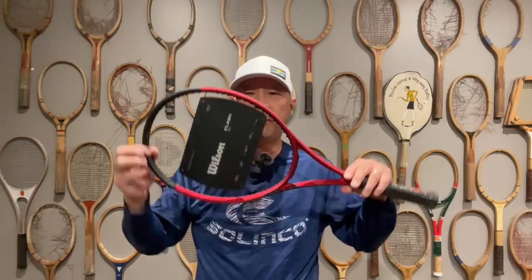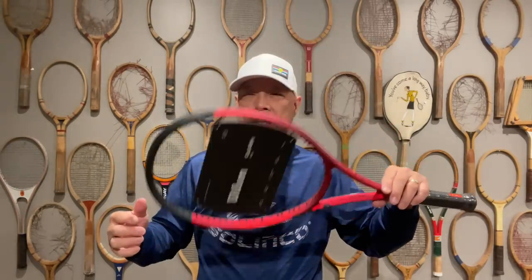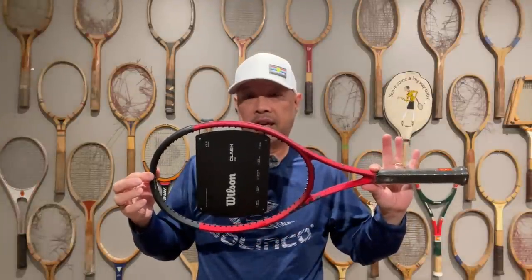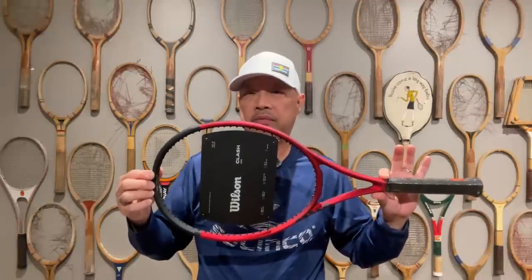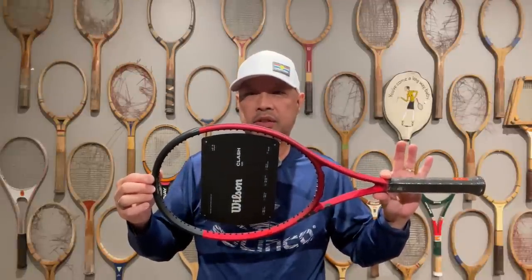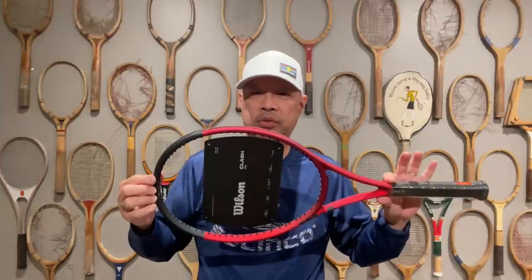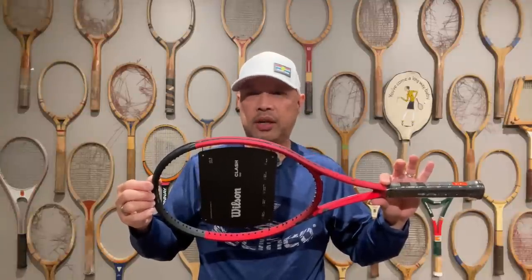The Vcore 100 is another high launch angle racket. The Clash is nice and soft — it bends in multiple directions, giving it more upward mobility. It's really headlight and cuts through the air really fast. If you want to impart spin with this racket, swing fast and swing up — this racket wants you to swing fast.